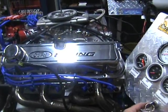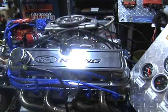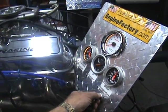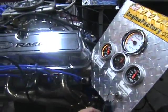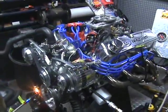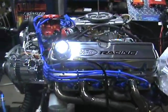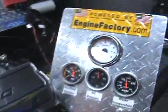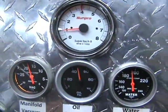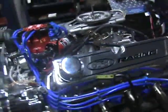I'm going to show you how fast this engine starts up with this MSD Atomic EFI fuel injection. It starts up instantly every time. There you have it.